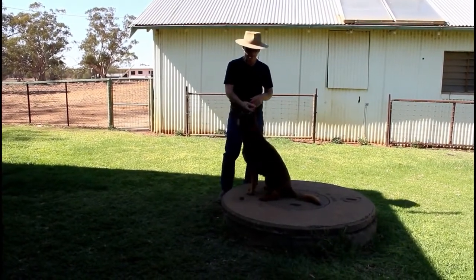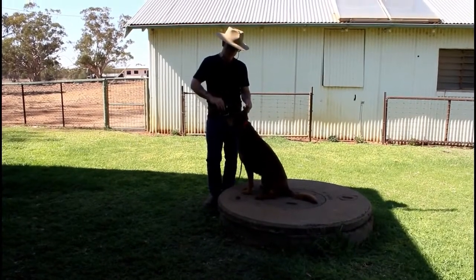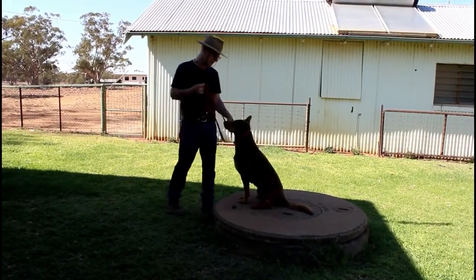Collar — good. He basically puts the collar on himself. Good boy, yes! It can be done up and everything — bang, it's on. Good. And you just use the distraction to get it off.